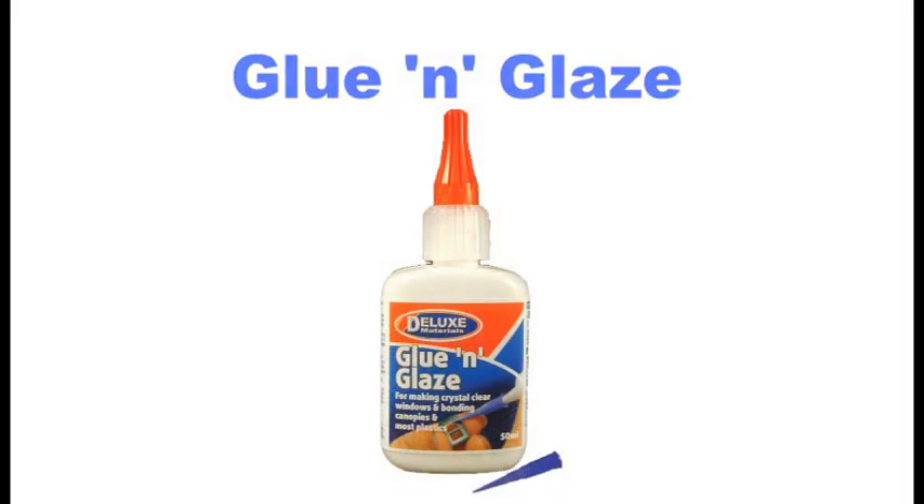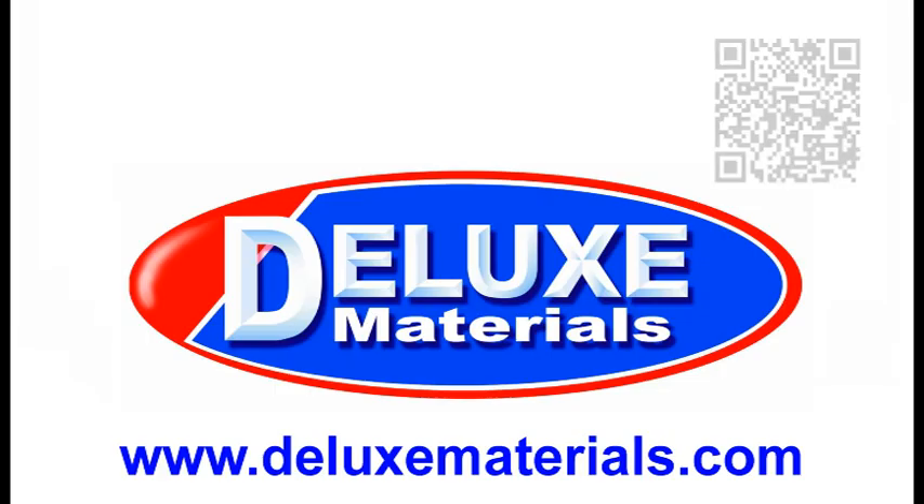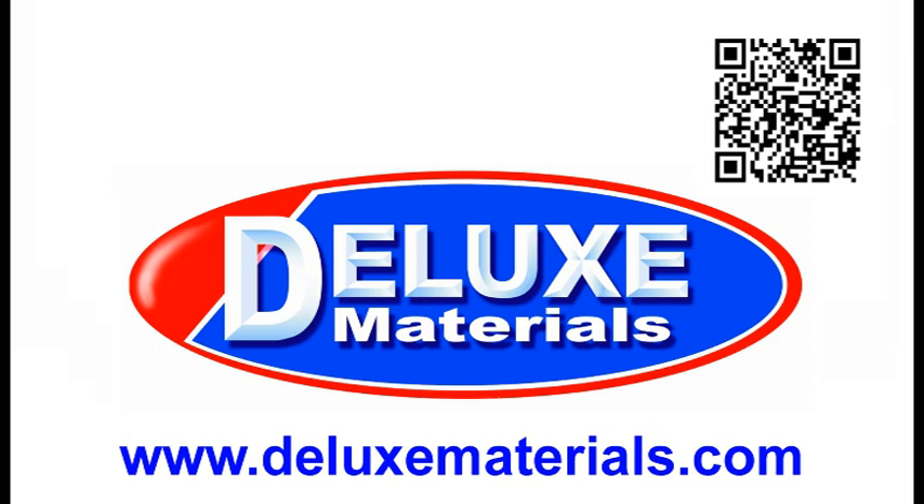You can find out more at the Deluxe Materials website, where you can also download a catalogue, or scan this code with your smartphone to connect to and view the Deluxe Materials website. Or why not visit your local model shop and ask for Deluxe Materials Glue and Glaze by name.